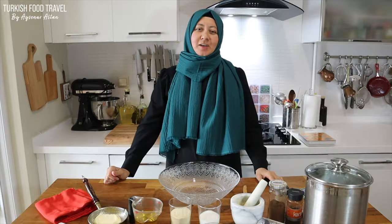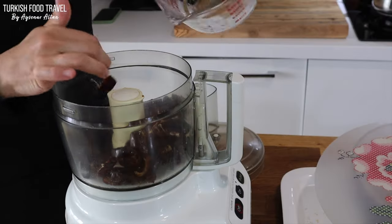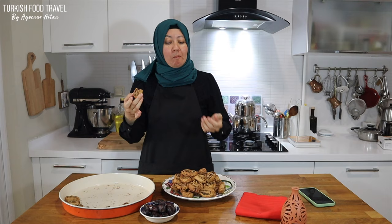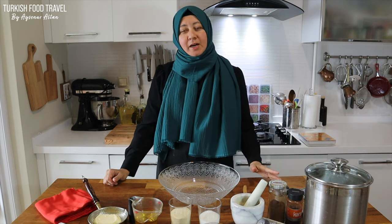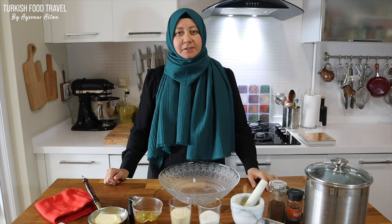Hello everyone. This is Ayşenur Altan. Today we are making Makruta cookies. It's a famous cookie in the Middle Eastern and nearby countries. It has lots of different spices and flavors along with a beautiful date filling.